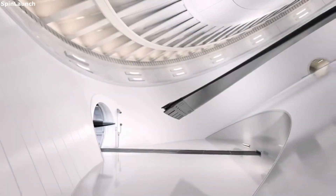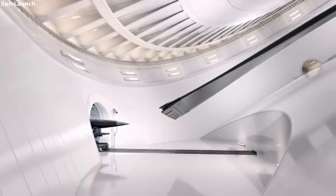Hello everyone, today we are taking a look at SpinLaunch's Orbital Accelerator, and how exactly it works.